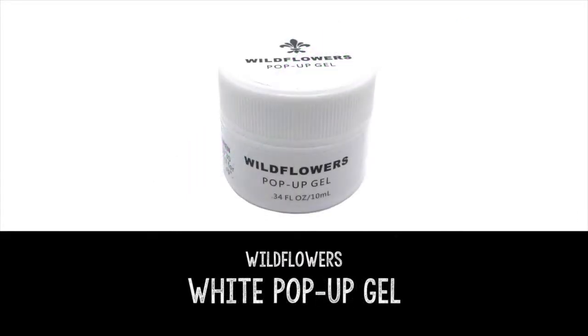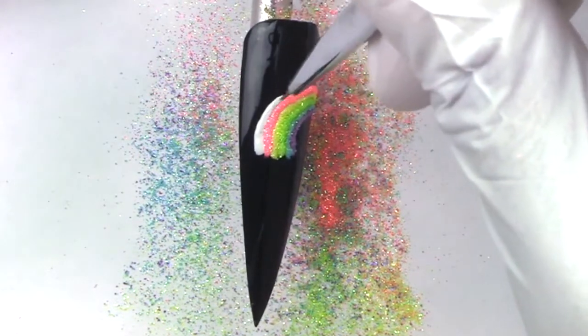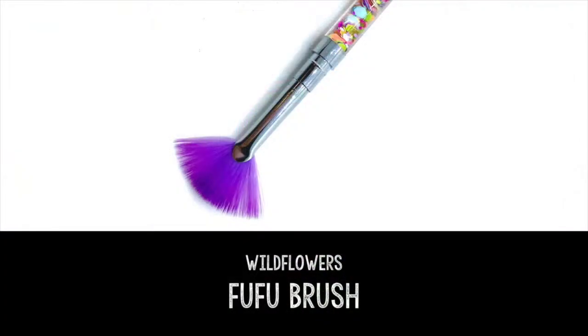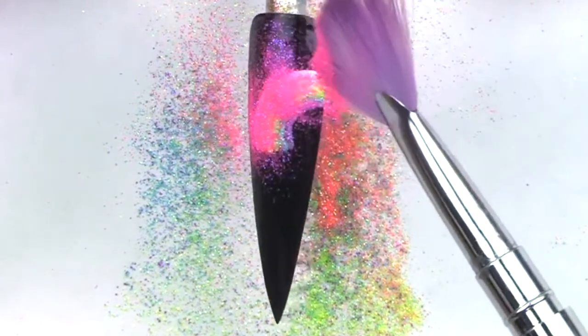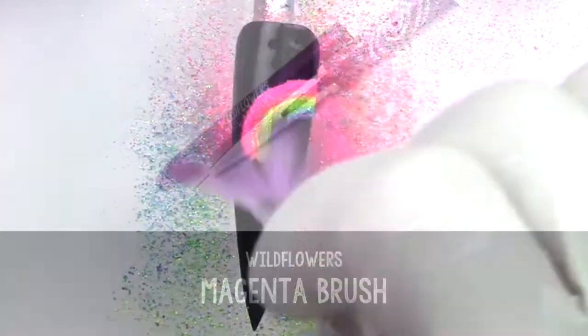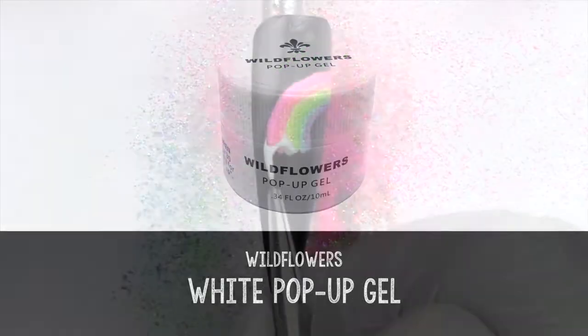We have one final color to do and that is pink. We're gonna make this final line and then take our pink glitter — I believe it's 'Candy,' the one on the bottom right — and dust that onto the pop-up gel.